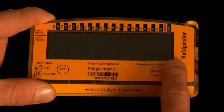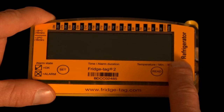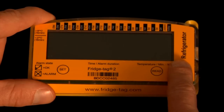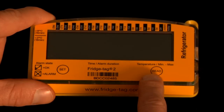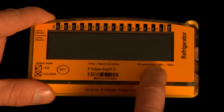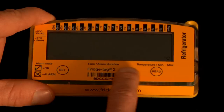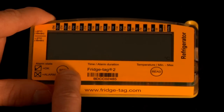Now we see the letter C blinking in the right-hand corner, which indicates the device will operate in Celsius mode. New Hampshire's immunization providers must use Celsius readings. If you do wish to change to Fahrenheit, you would press the read button to change to Fahrenheit, or press the read button again and accept the C by pressing the set button.